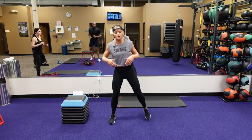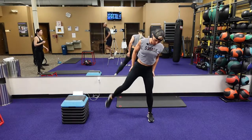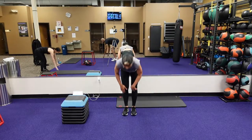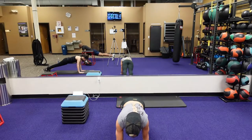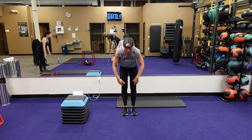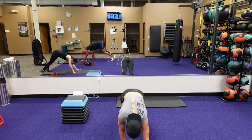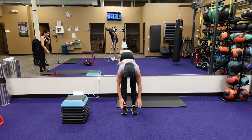Next, we're going to do inchworms — this is going to warm up those hamstrings, stretch them out. Here we go. Walk out to those inchworms, only to the high plank, and then walk your hands back to your toes. Stand up. We're doing it again — stretch out those hamstrings. Let's do one more.